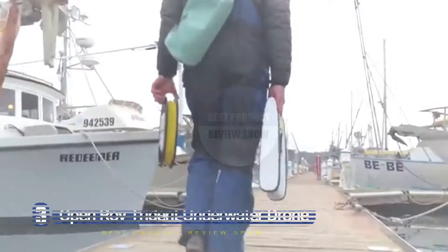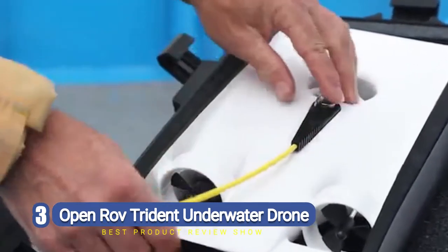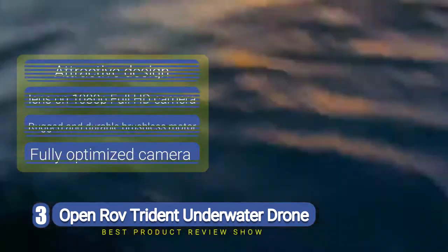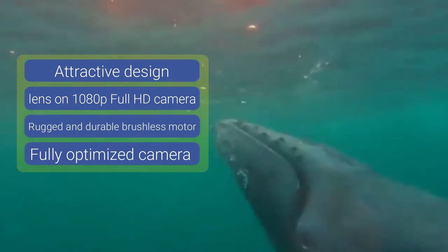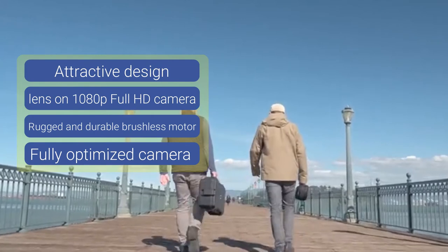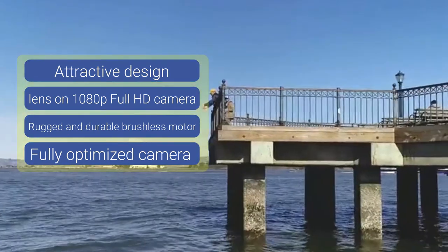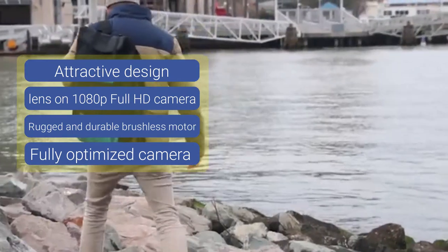Number three: OpenROV Trident underwater drone. If you are keen to explore the undersea playground of our vastly unexplored oceans, whether that be for recreational fun or as part of your professional occupation, then you are going to need a waterproof drone. Taking a look at the Trident from OpenROV, it is capable of being controlled to depths of 100 meters, has an impressive 3-hour dive time, and a top speed of 2 meters per second.